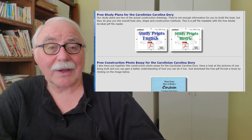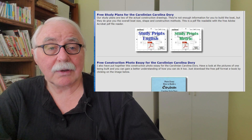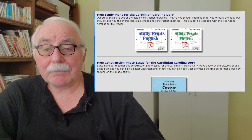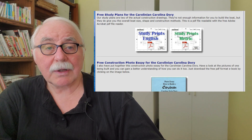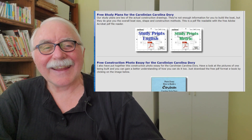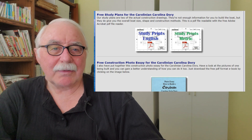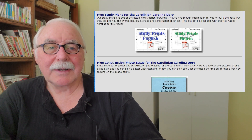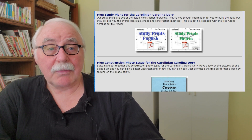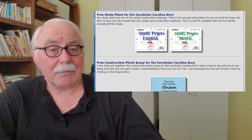I call it the imperial set, though it's really the American English dimensional version that uses American style lumber. The metric set actually uses Australian style lumber. You may have different sizes of lumber in your country — I had a long discussion with a customer in Australia and he said, 'We don't call it lumber, we call it timber.' I said okay, fine. He told me the standard sizes he could buy at his local home improvement store or lumber yard.